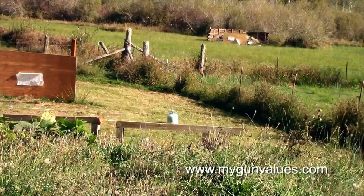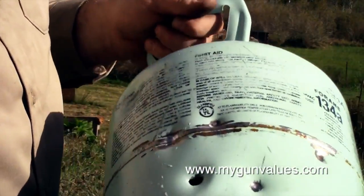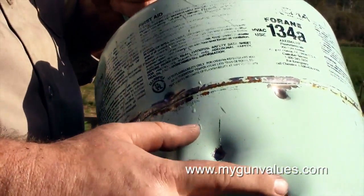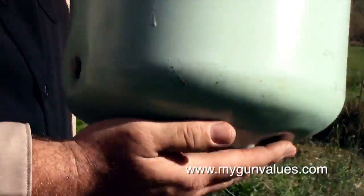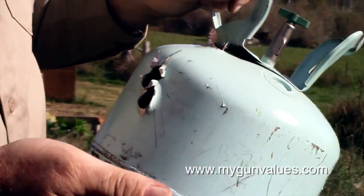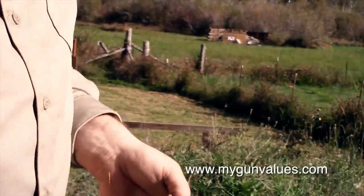I'll walk down and get those bottles and that can and you'll be able to see the difference. Here we have the old canister. You can see two fresh holes right here — those are fresh, this is an old hole. You can see where I hit it up here where it just dented the can. And if you listen, you can hear rattling around in there. Yep, that's pieces of one of the bullets that went through it.